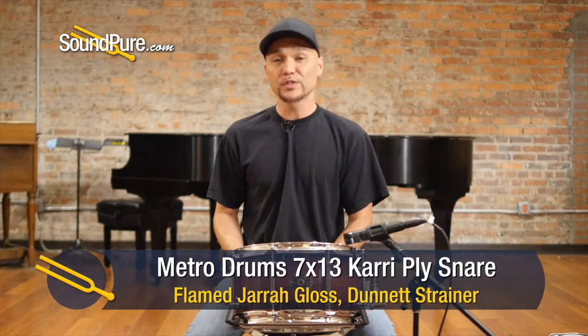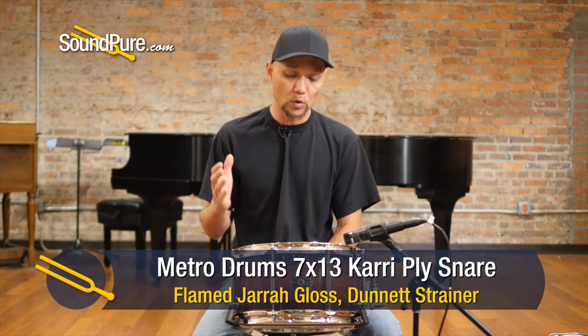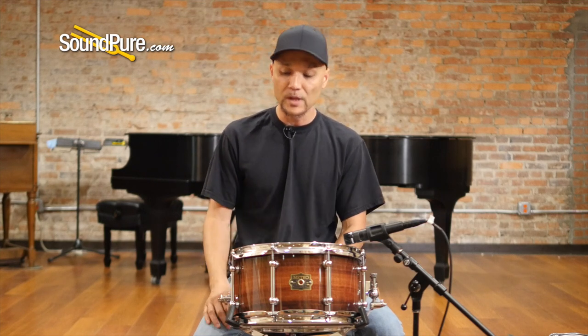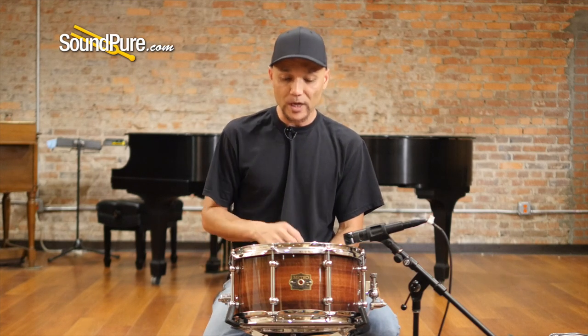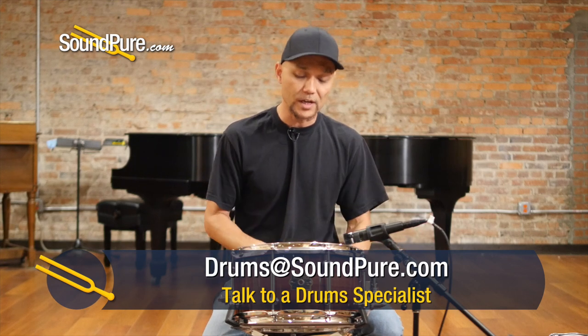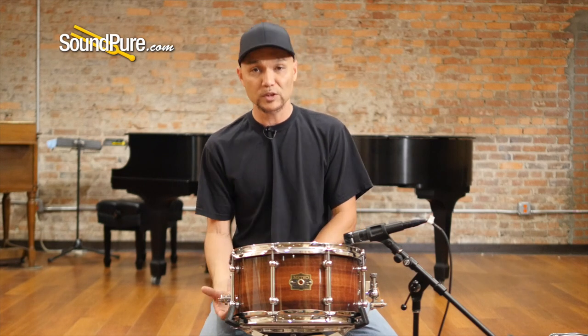So that was the Metro 7x13 Kari Ply Drum. Again, this is a 12-ply shell roughly about a quarter of an inch thick, and it's finished here with a gorgeous and somewhat rare flamed Jara veneer, finished in a natural gloss just to accentuate the natural depth and beauty of this instrument. It's absolutely incredible. Whether you play this 13 as a primary snare or as an auxiliary snare, it's got plenty of shape and definition. I love the kind of low-end beefiness that this tonewood offers.